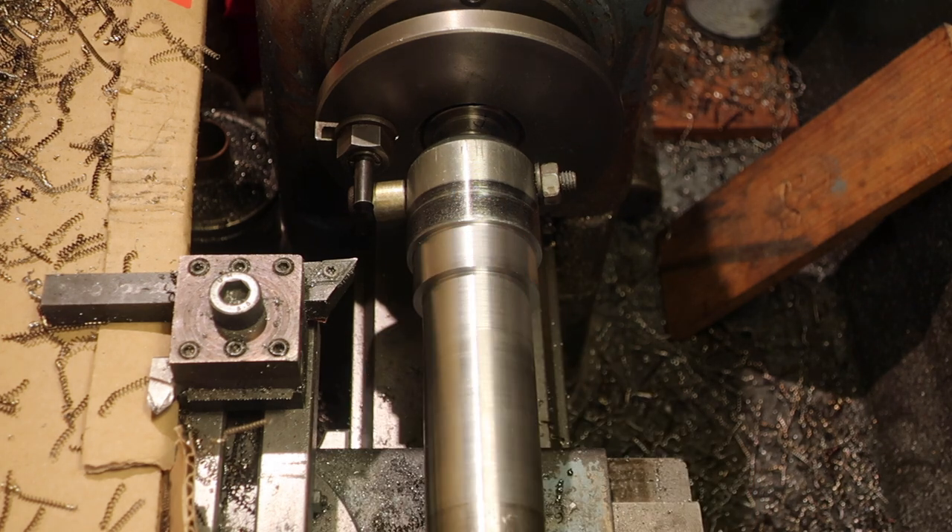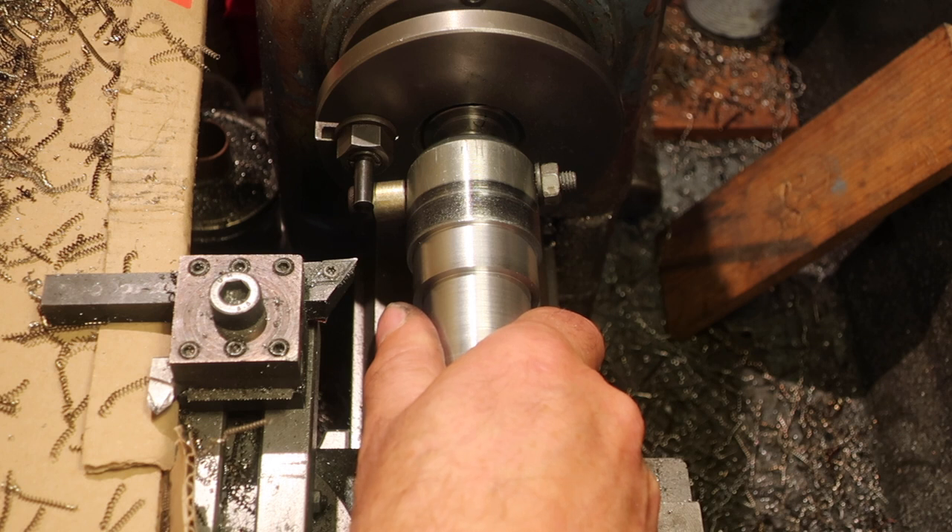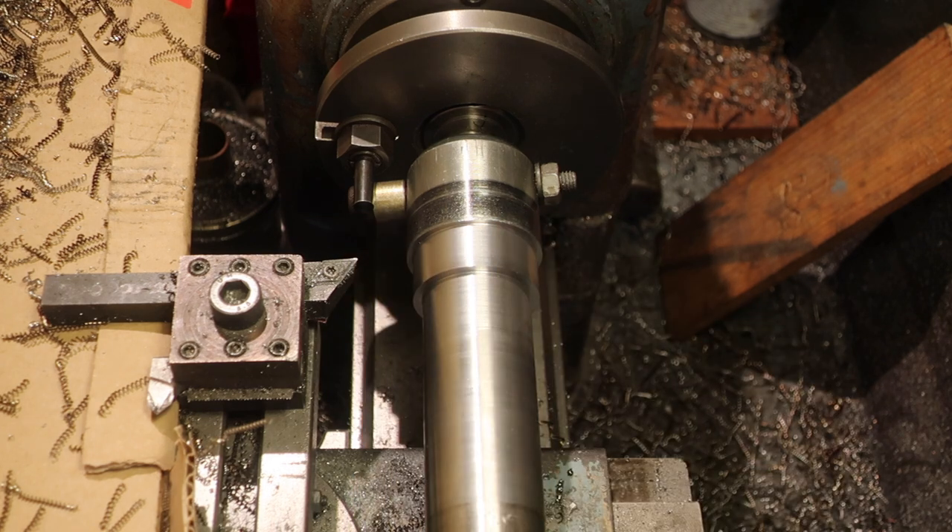Right, that's going to be a bearing land. It's currently at 41mm. It needs to be taken down to 40mm. My micrometer reckons it's a tenth over, but it's quite hot at the moment. So I'm going to let it cool down before we do anything else.